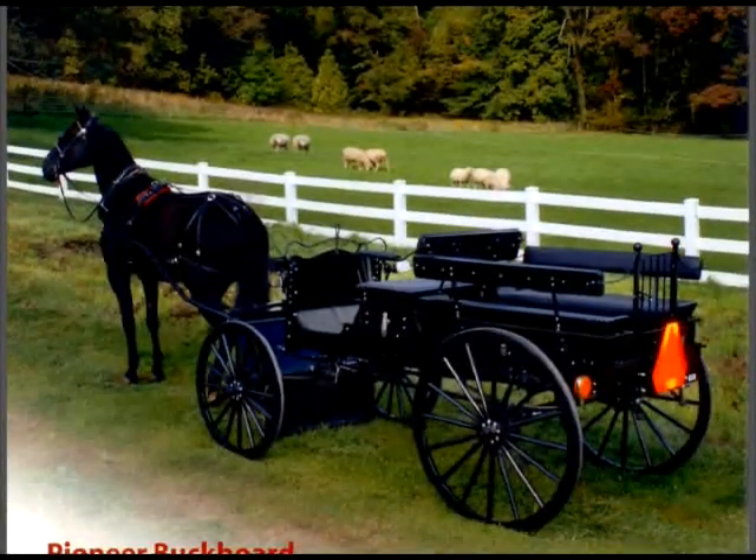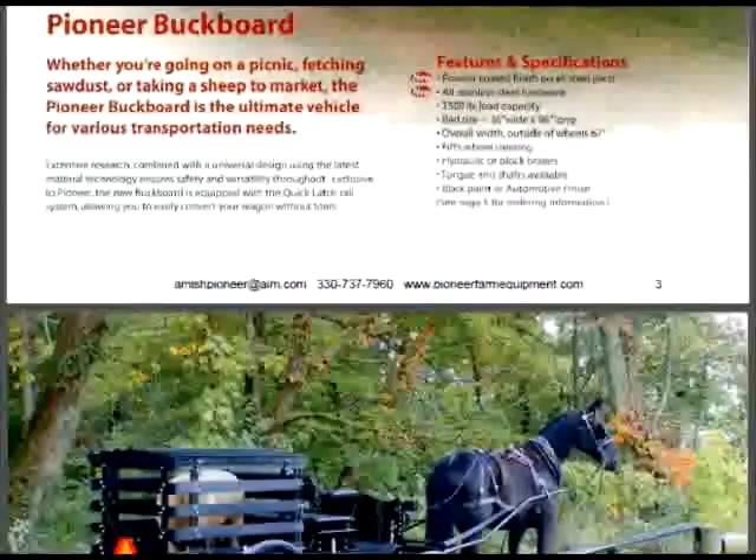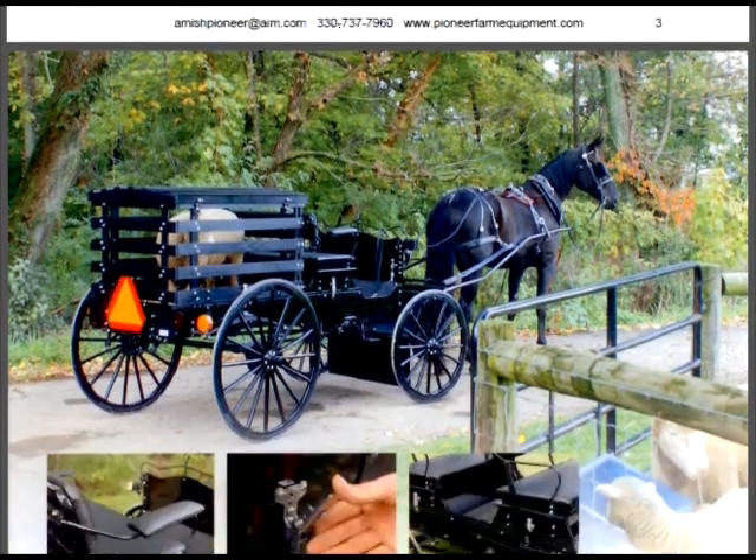That's called the Pioneer buckboard and it shows it with one horse, which unless you're in the mountains is really all you need. You and your wife and six kids in the back can all go to church on Sunday in this nice-looking buckboard. Of course you don't have to get it that fancy — there are other options and they do make a canopy for it for shade or rain. Or there's a version where you want to haul your hog to the slaughterhouse, or a few goats or a bunch of chickens in the back.